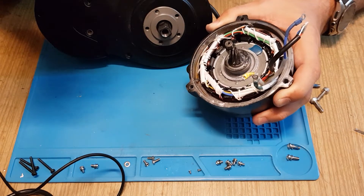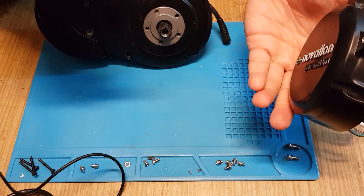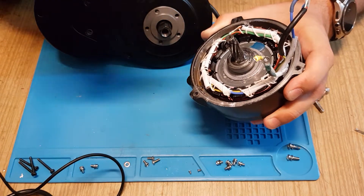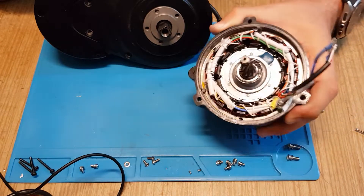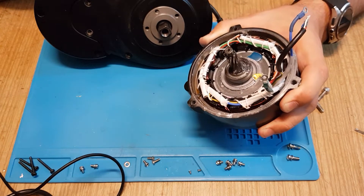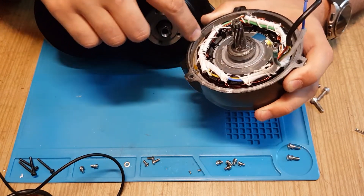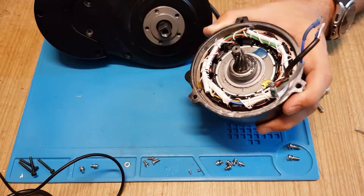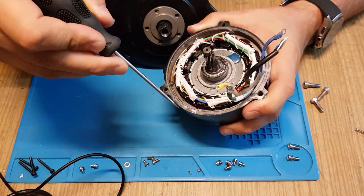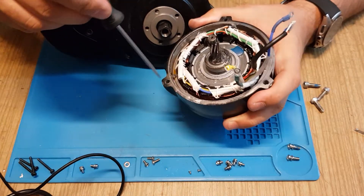Before I make another video on whether the repair is successful, a few words about this Innovation mid-drive. As I found out online, it's not their own brand — they are buying it from another manufacturer, and I will add links to the forums I found. What I didn't like is that it's difficult to disassemble because it's all sealed with silicone instead of O-rings in the grooves.